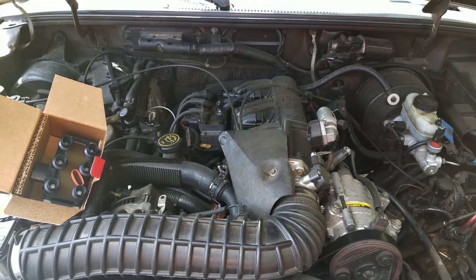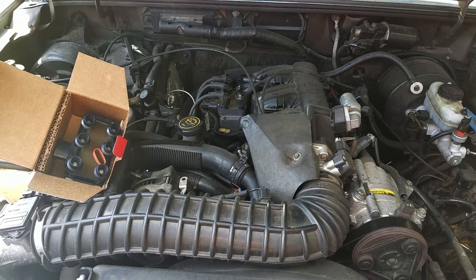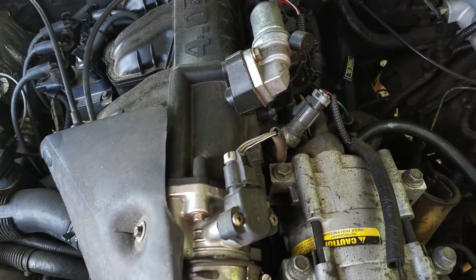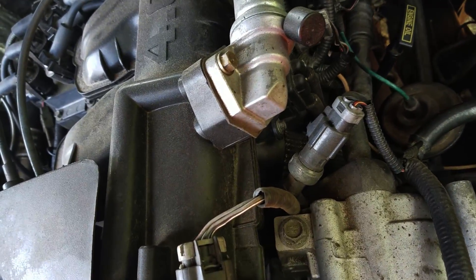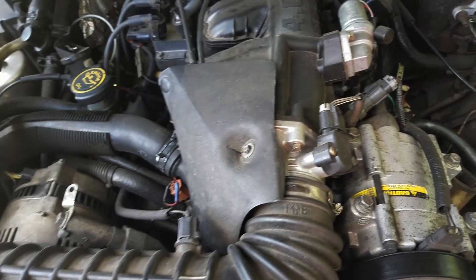This is a 1998 Ford Ranger and it's got a really bad misfire. We scanned it and it's got a misfire on the number five plug. We replaced the plug and it's still got a misfire.